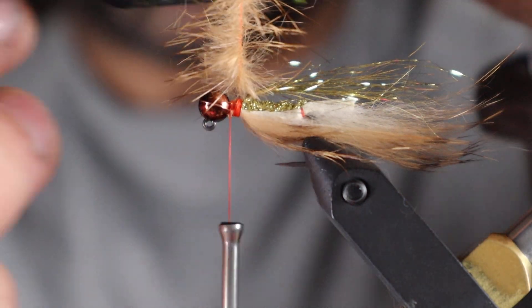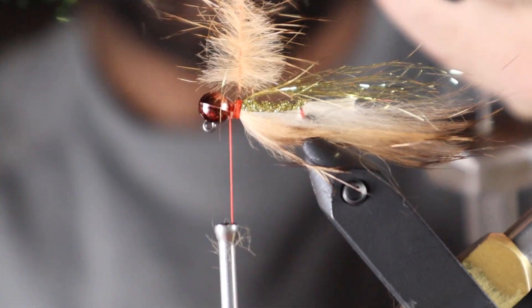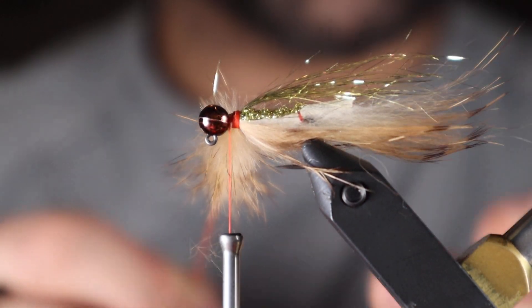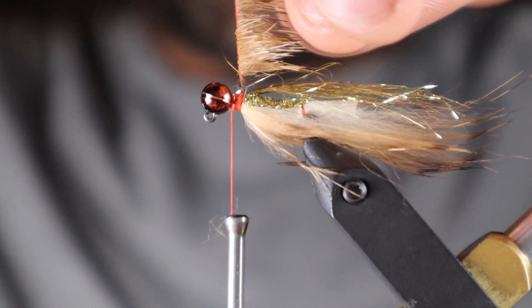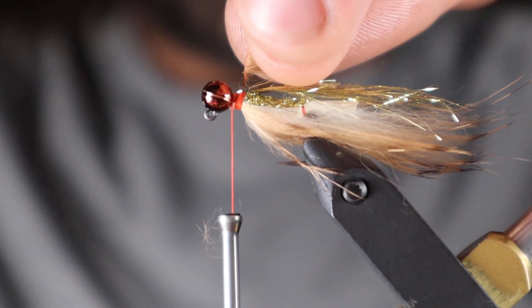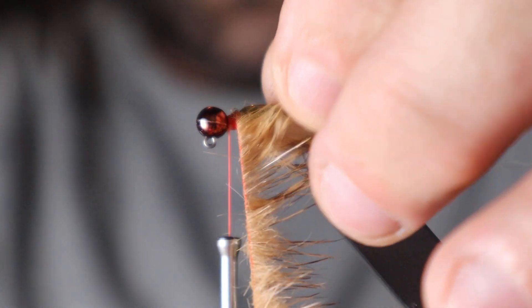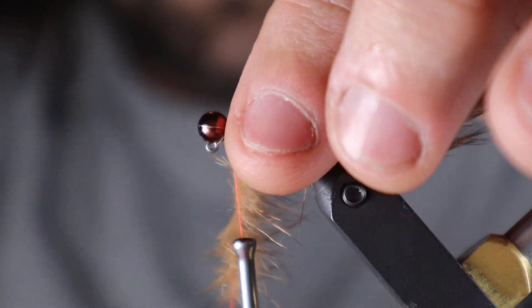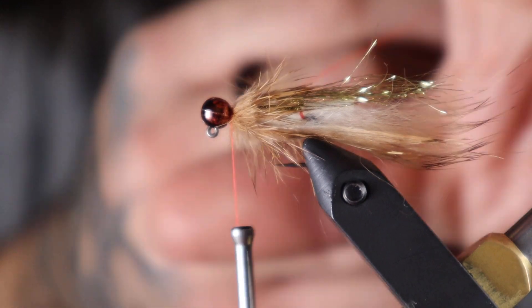I've spun that up and now I'm using my velcro stomp-fo tool to tease the fibers out. I lick my fingers and put a little moisture on the fibers to make a bunny chenille here, then just wrap forward.